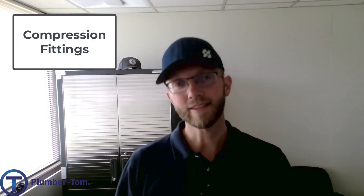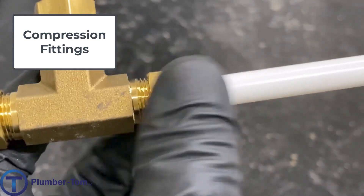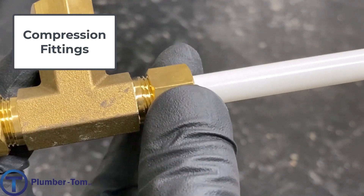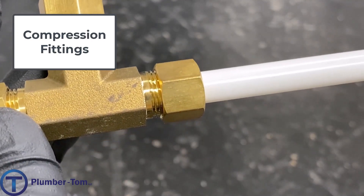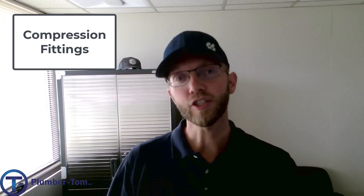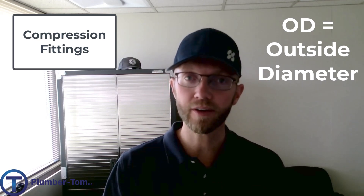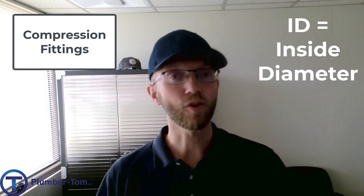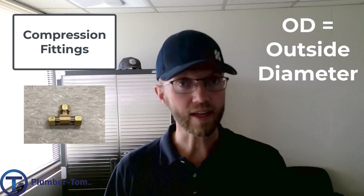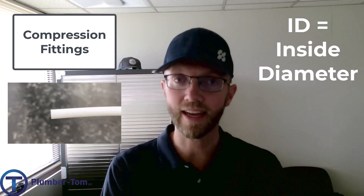Let's talk about fitting sizes for a minute. Compression fitting sizes are described by the size of the pipe or tubing that they would be installed onto. Let's have a look at some of the different sizes that we would commonly use as plumbers. OD stands for outside diameter and ID stands for inside diameter. When we describe the compression fitting we're saying OD; when we describe the tubing we're referring to inside diameter, ID.